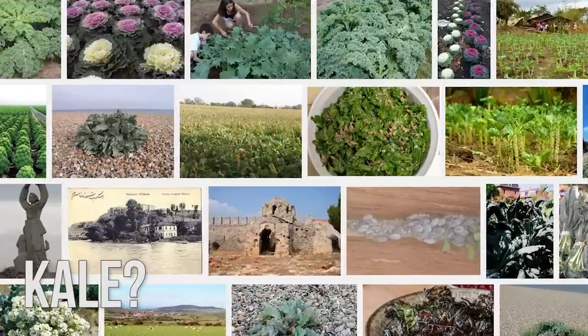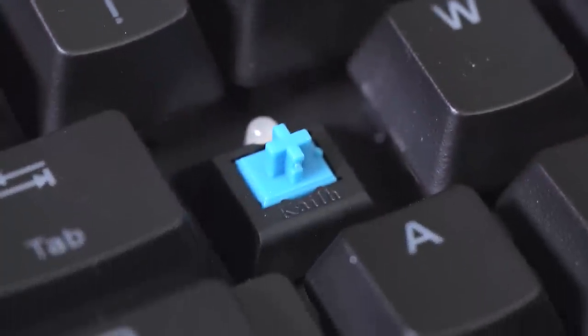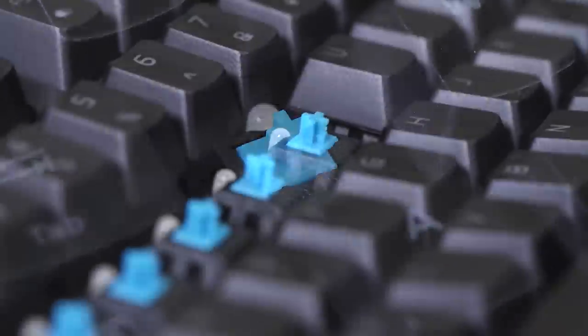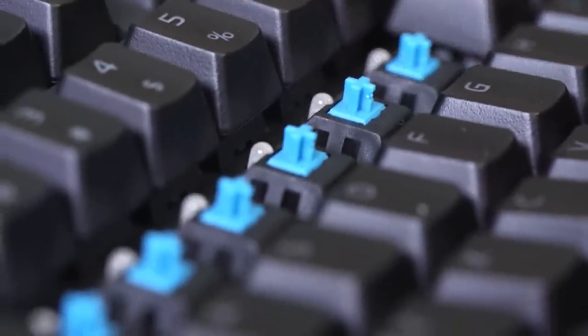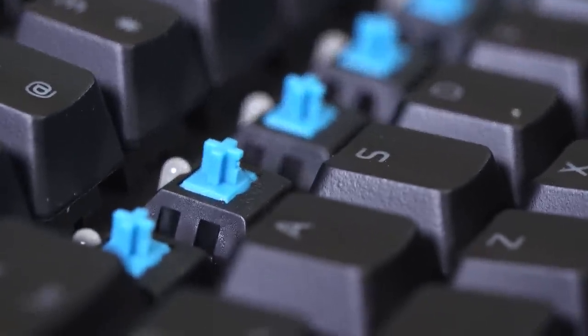One word: key switches. Our first Poseidon used Cherry MX Blue switches manufactured in Germany. The Poseidon Z uses blue switches manufactured in China by a company called Kale, which happens to use the same color-based naming scheme and a very similar internal design to their switches, because Cherry's patent on their switch design has expired.